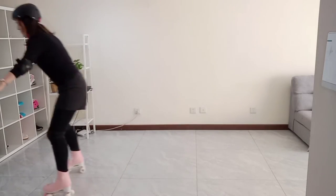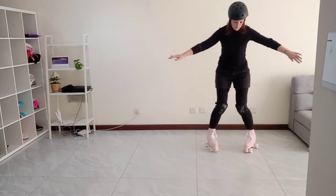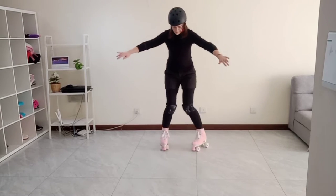My bubbles need a lot of improvement. From my video I can tell my feet are too wide apart when I do this, so I'm just going to have to keep practicing.